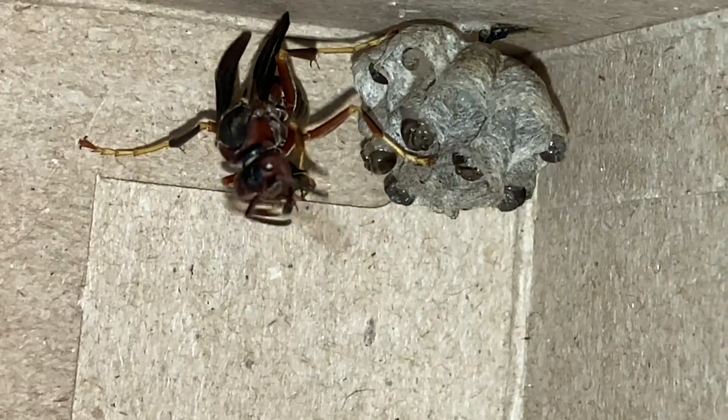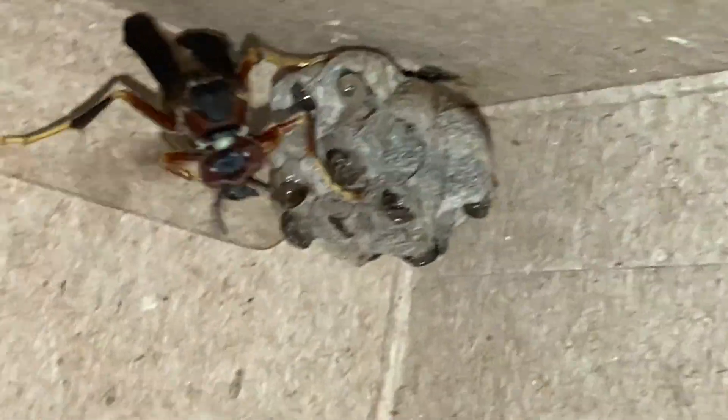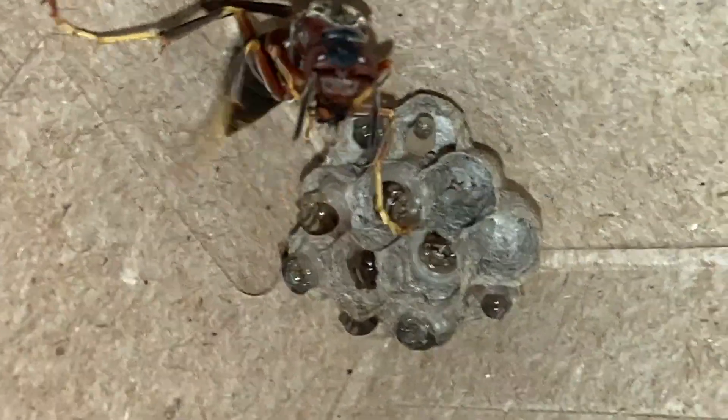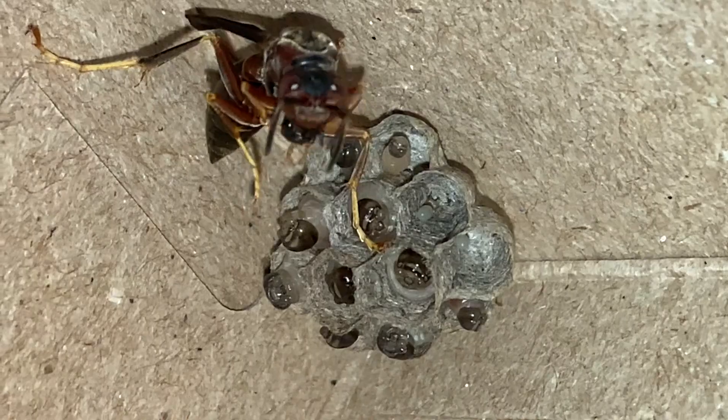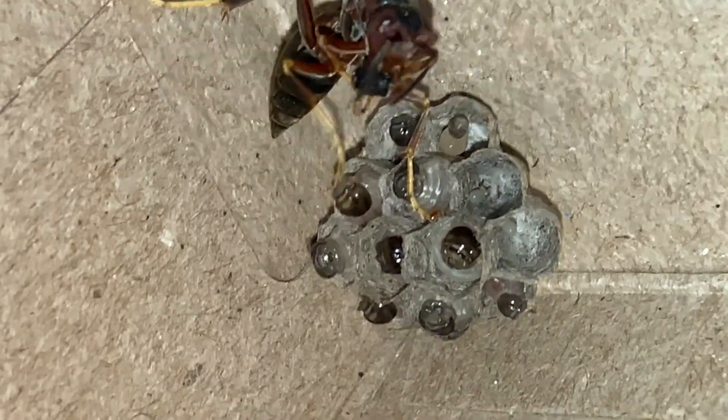It still seems to be thriving. The larvae have grown really well in captivity. The female metricus foundress who started this nest seems healthy and has adapted well to captivity. We've been feeding her pretty regularly, mostly mealworms.